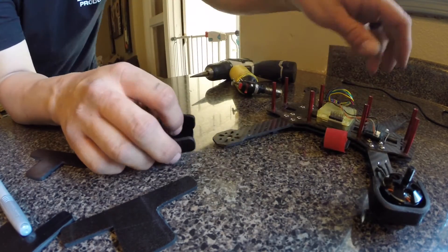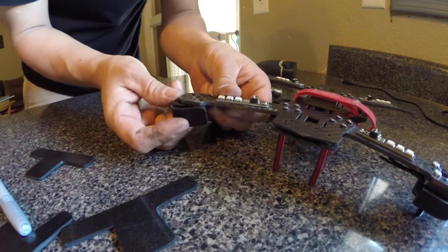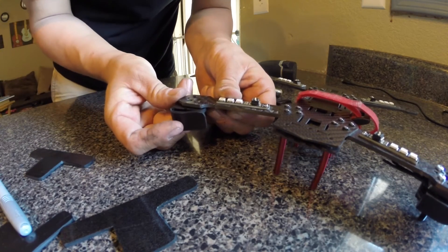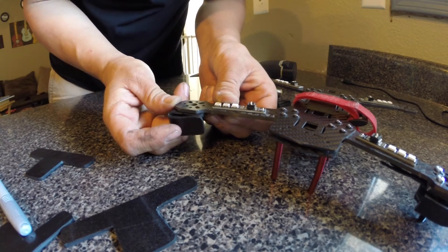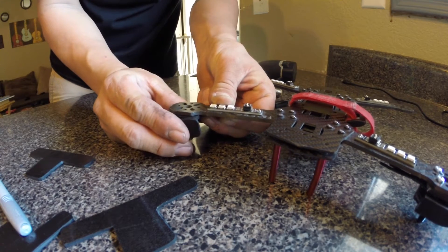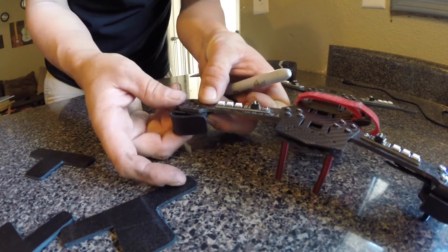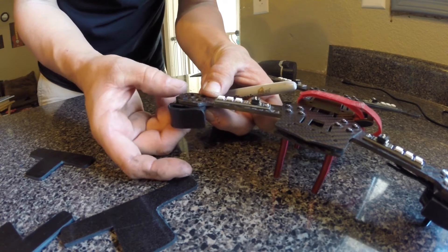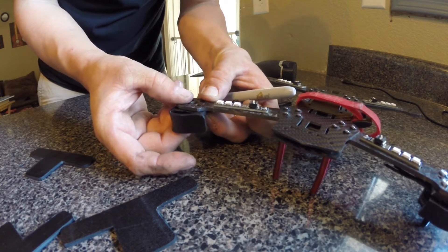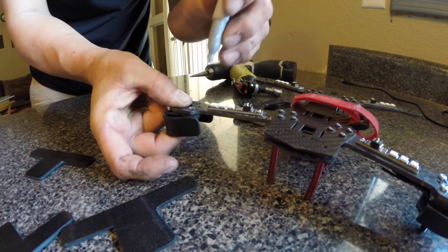So then we're going to take it and flip the quad over, because we want to have it centered to where we have enough room for the motor not to hit this outside. We're going to space it evenly, get a little gap on both sides, and just mark it out.